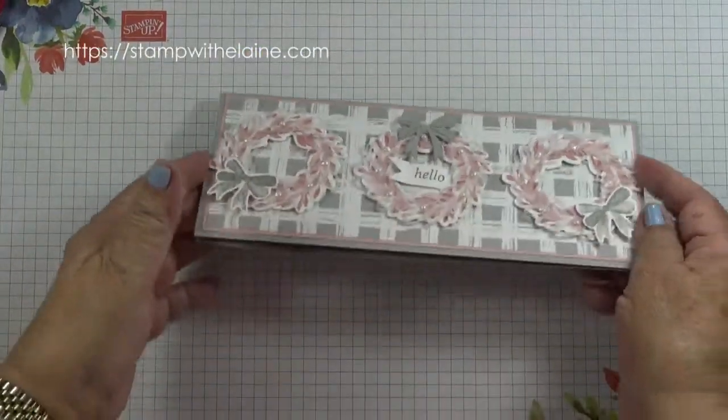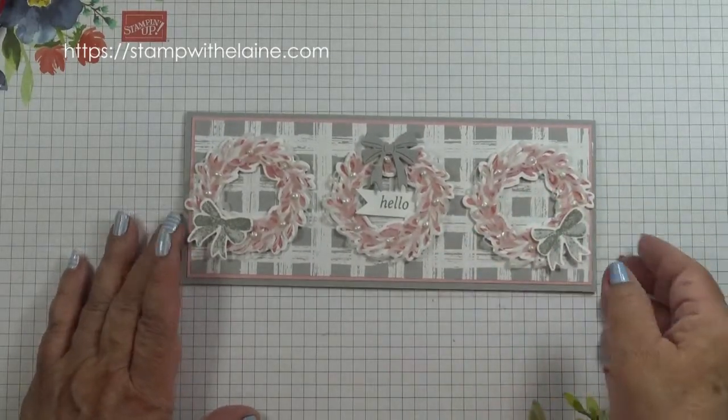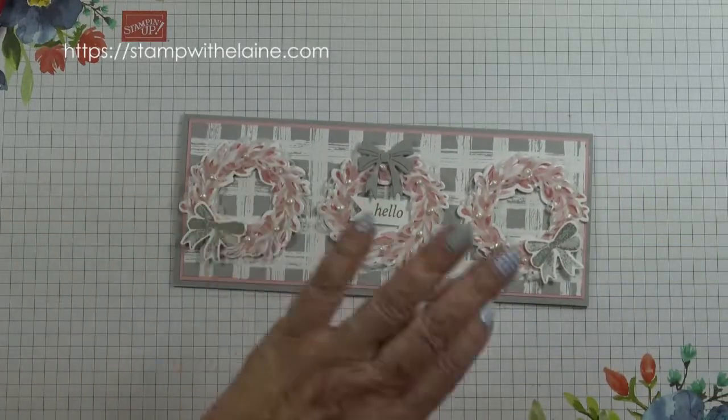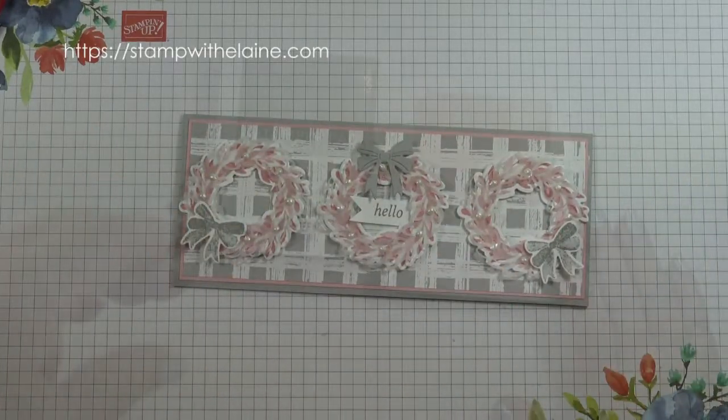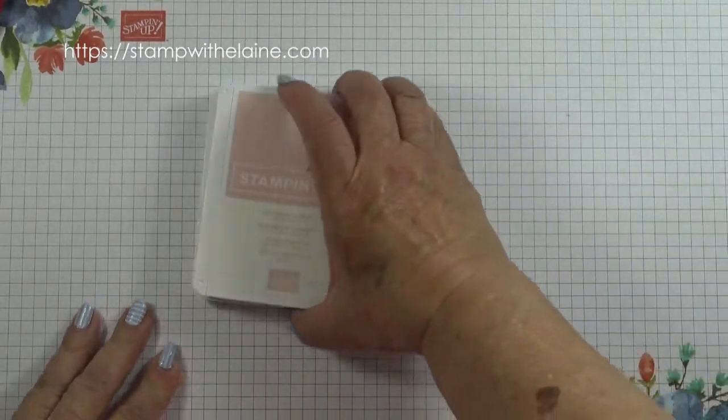This is the card we'll be making today — it's a long slim card. I took my inspiration from the catalogue but switched the colors and changed how I've done it. The inks I'm using are Smoky Slate and Blushing Bride.